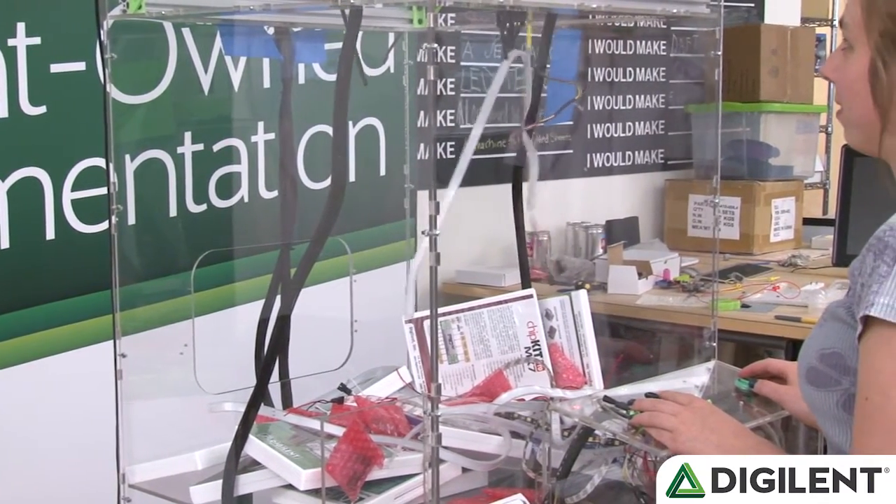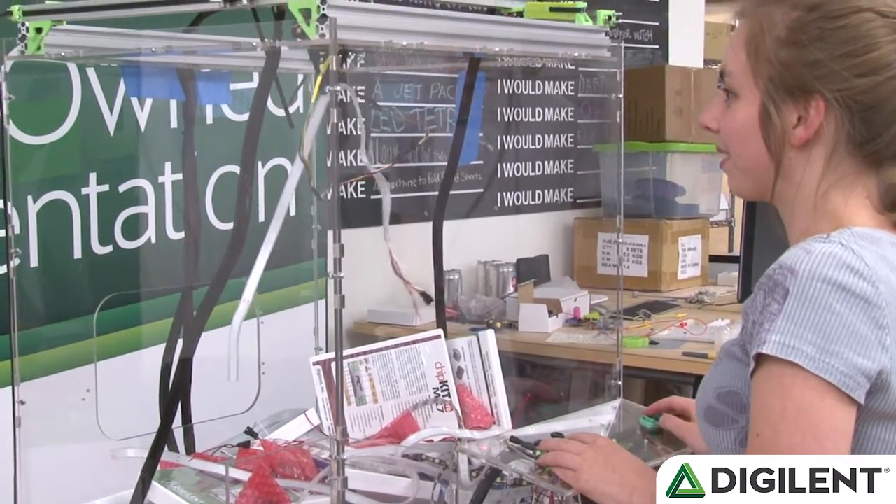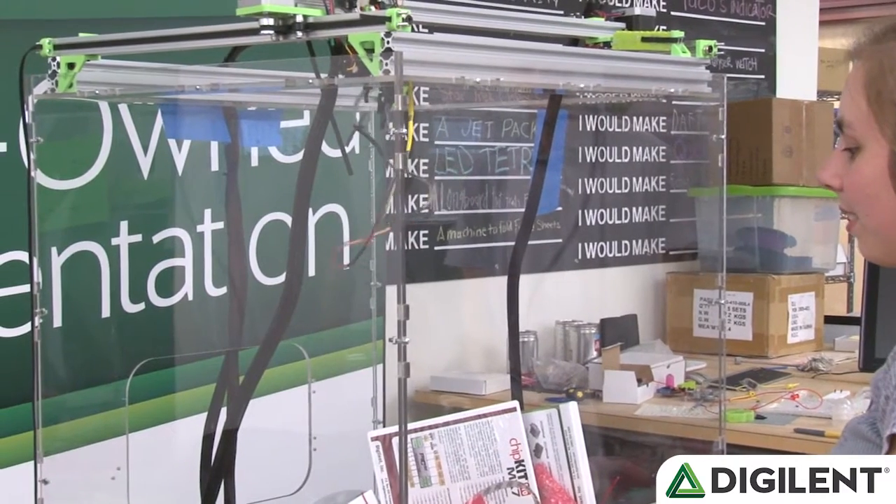I'm building a 2-foot by 2-foot replica of the classic claw game. The brain is going to be the Basys 3, and it uses the PMOD CON3, the PMOD STEP, and the PMOD Joystick 2.